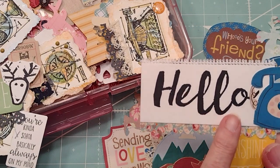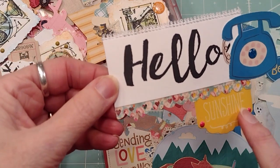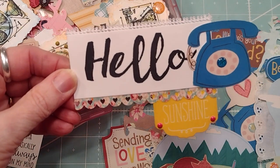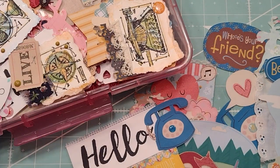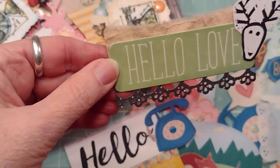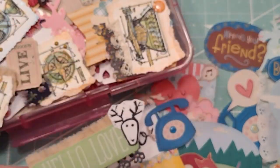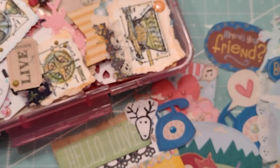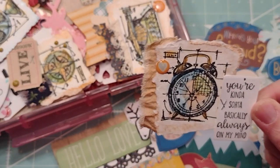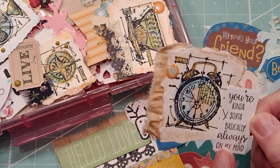This is a stamp that I carved out of a big eraser from Dollar Tree, and then just a little spot from somewhere, some trim. That's another stamp I carved out, and just some canvas-y trim. Then there's the Tim Holtz stamps — I don't remember what stamp that's from, but I could find it if anybody wants to know.